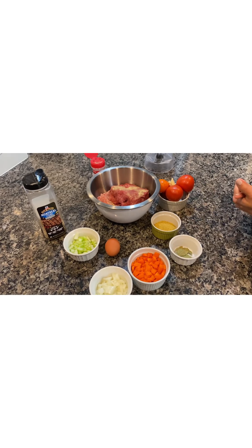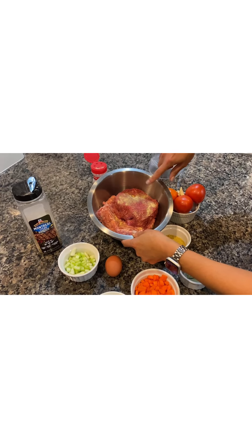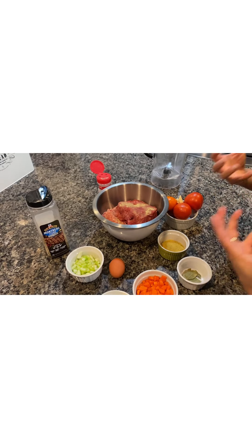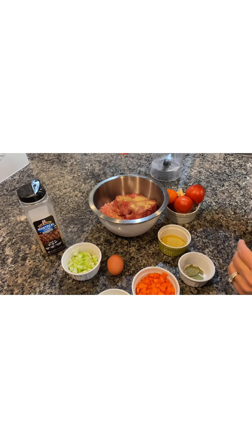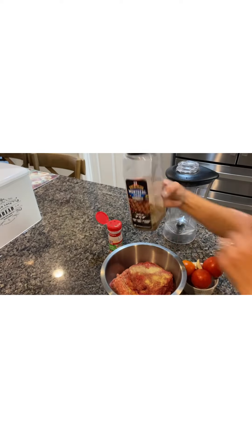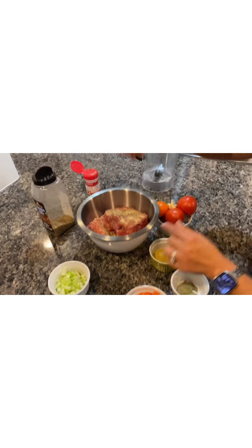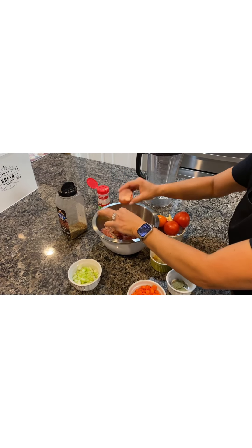Here we have all the ingredients for the Mexican meatballs. I have a pound and a quarter of ground beef and a pound and a quarter of ground pork. The reason I have both is because I like my meatballs to come out really moist and not too hard. I'll add a little garlic powder and some steak seasoning for flavor — use whatever seasoning you prefer. I'm also going to add an egg and mix it in.